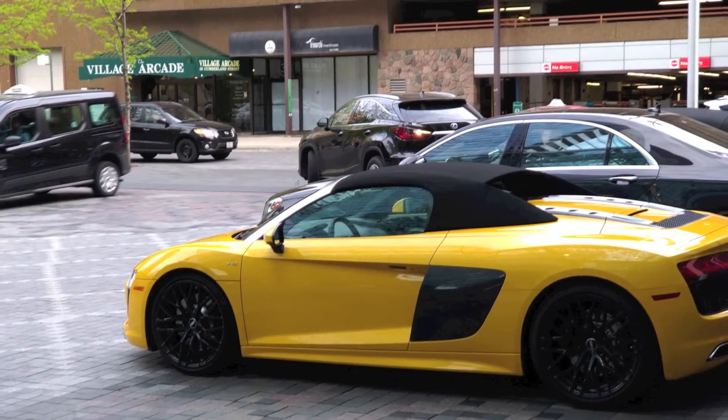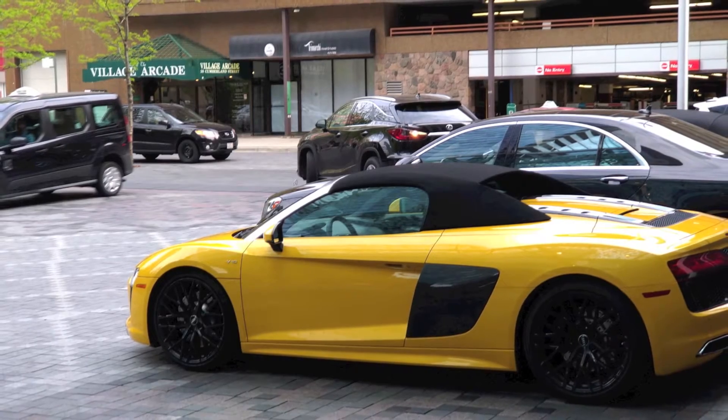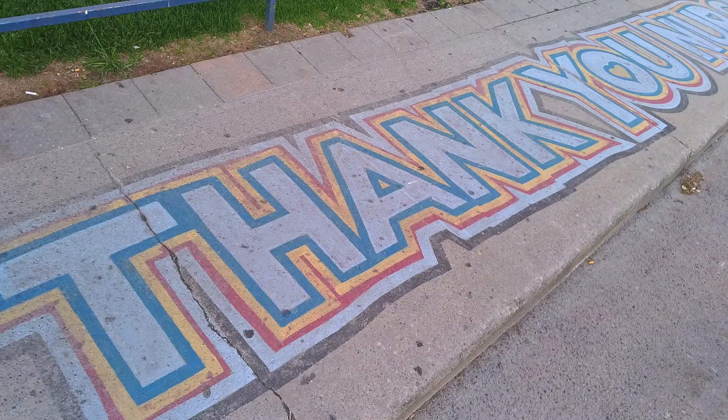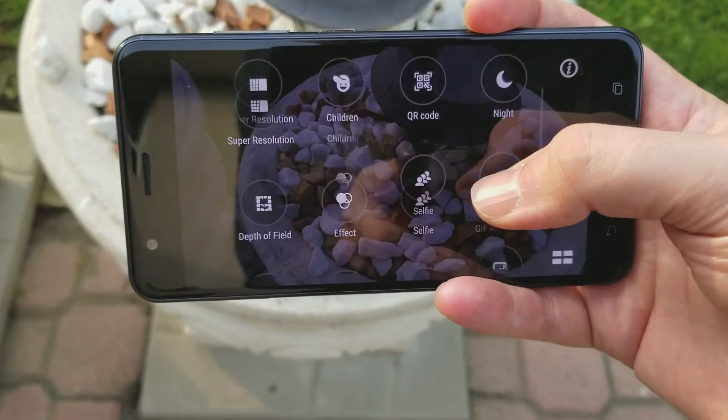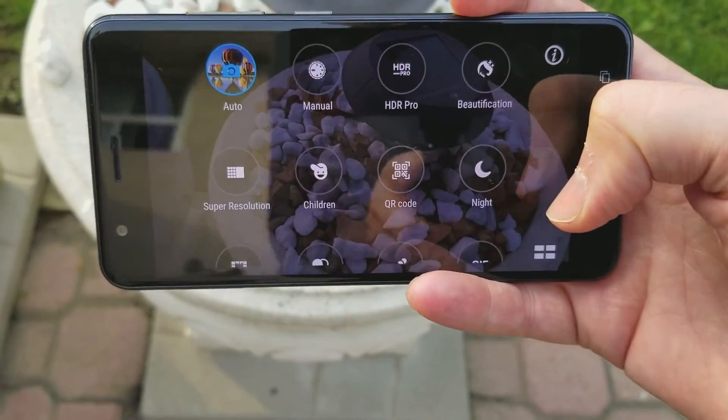One problem I wanted to point out is that you cannot switch lenses while you're in manual mode or in any other mode really, unless you go back into auto and then switch it back again — very strange. I'm not sure why Asus did that with the interface, especially since they offer so many different photo modes you can choose from.